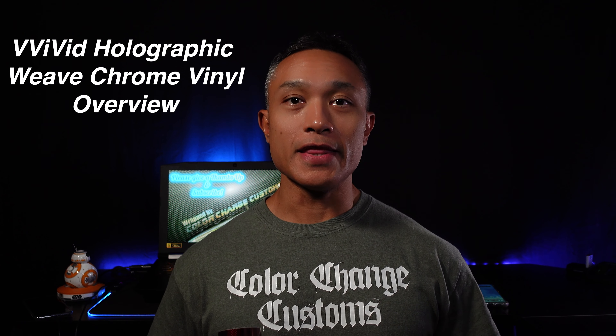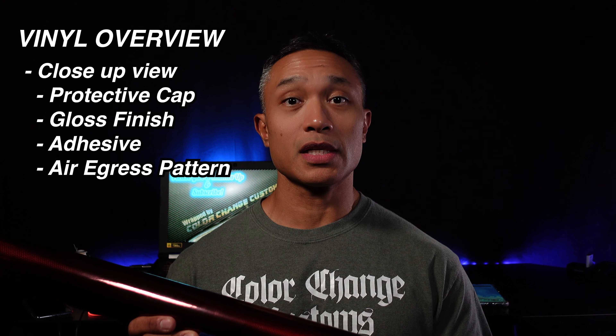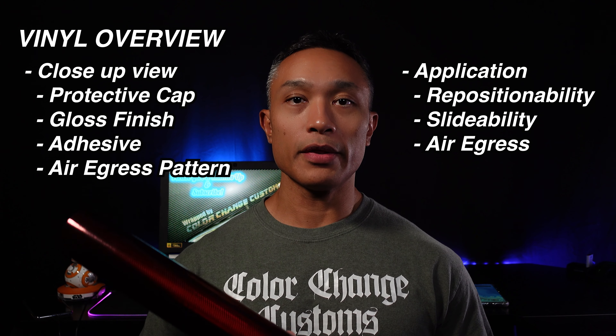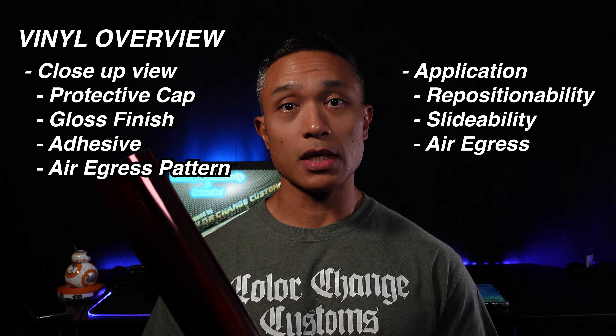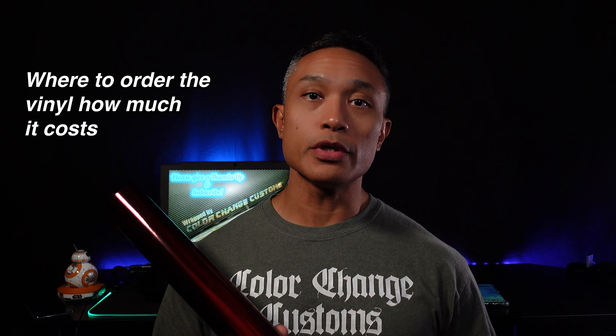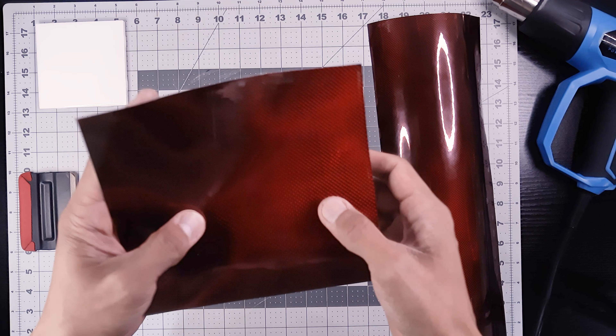What's up guys, Eric here and welcome to the channel. In this video I'll be doing an overview of Vivid's holographic weave chrome vinyl. I'll give you an up-close look at the vinyl to include the front side which shows the patterning, a plastic protective cap, as well as the high gloss finish. We'll also look at the back side to show the clear adhesive and the air egress pattern. We'll look at application properties such as repositionability, slideability, and air egress, as well as cold and hot stretching.